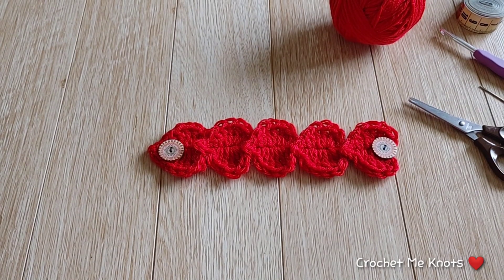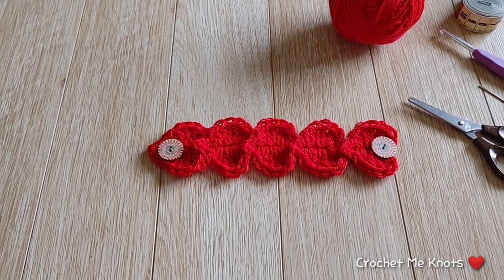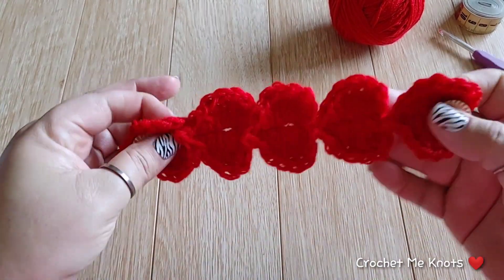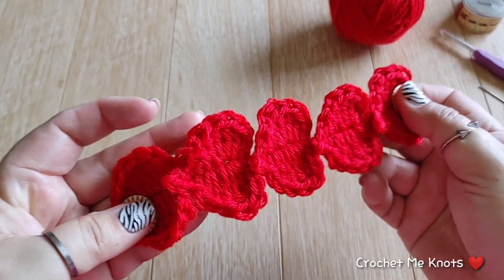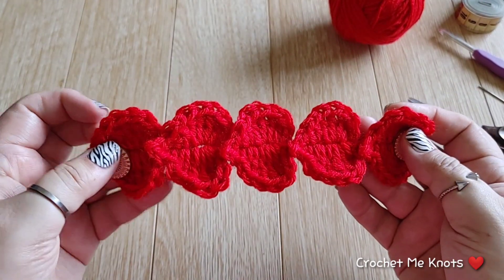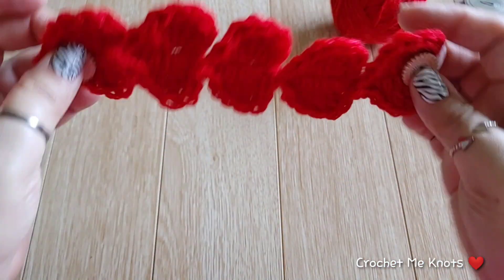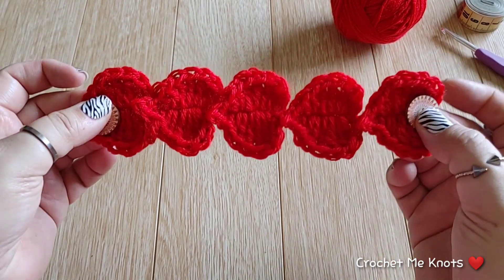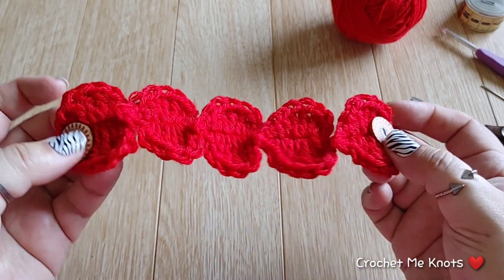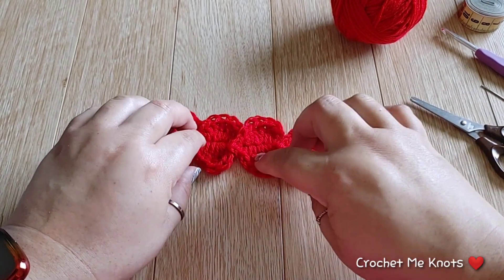Hi guys, this is Carrie with Crochet Me Knots. Welcome back to my channel. On today's tutorial I'm going to show you how to make this heart ear saver. It is crocheted in one piece so you don't have to crochet hearts and then stitch them together. They're all facing sideways but as you can see they're very cute, and this is really cute for a little girl or for an adult.